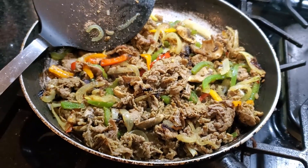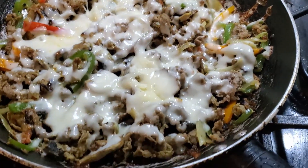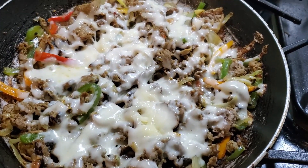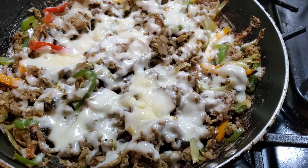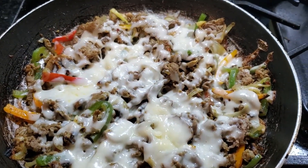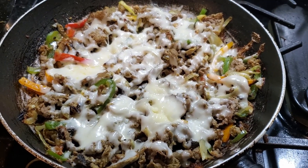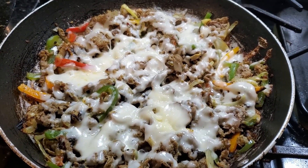It is done. Now I'm going to add some shredded cheese on top. I just put some mozzarella cheese on top — I didn't want to use processed cheese, so mozzarella will do. I'm going to go ahead and make up these bowls and I'll be right back.